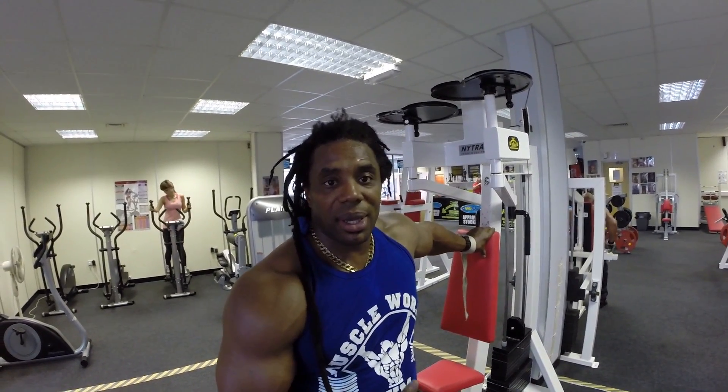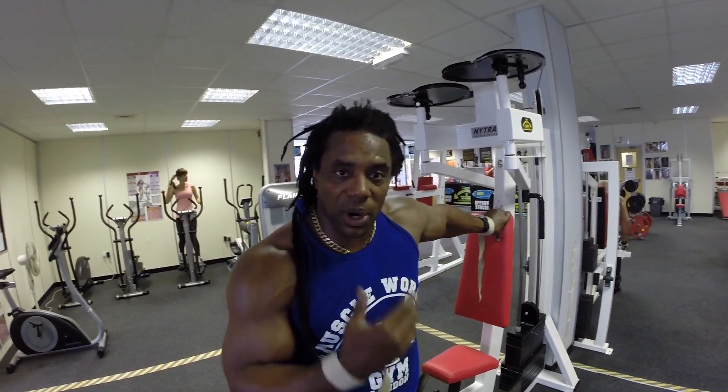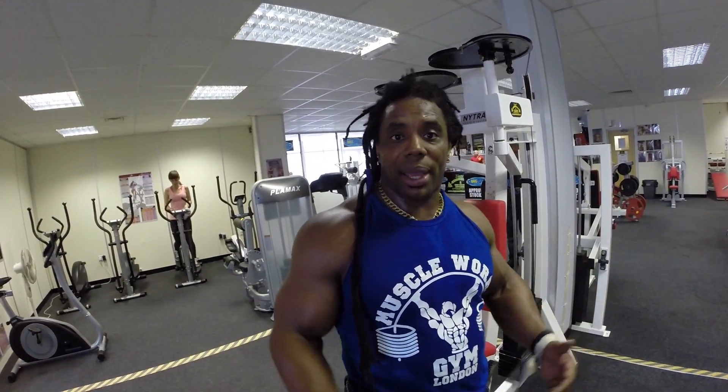That's pretty much what we do — same format as normal exercises. Adjust the angle, find your groove and get into your working sets. This is going to be a medium set and then we're going to do two working sets. This is just to pump some more blood into the muscles before I attack it.